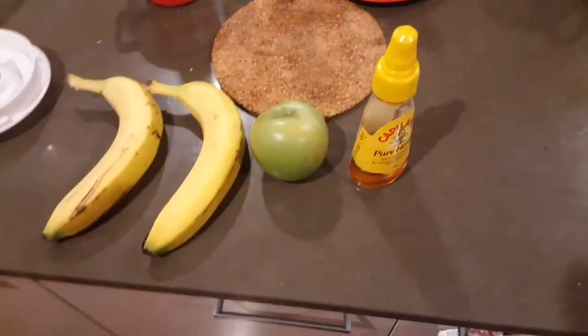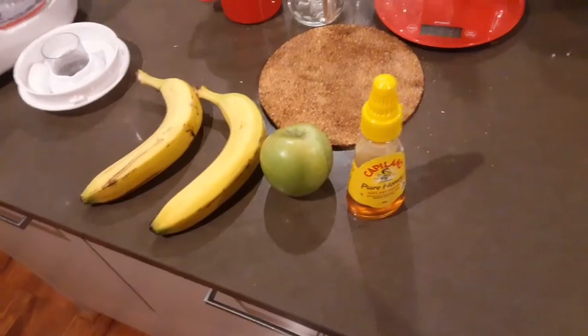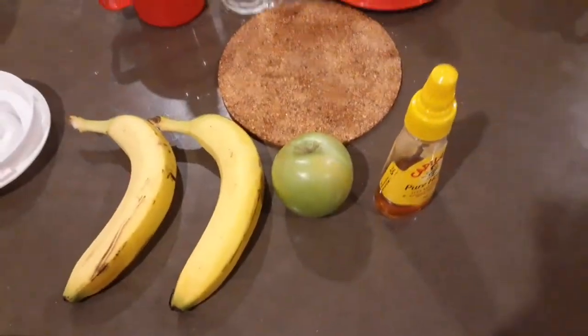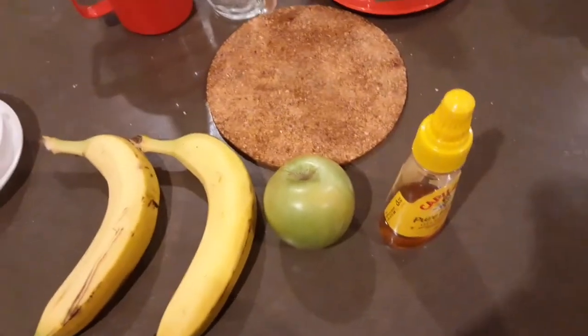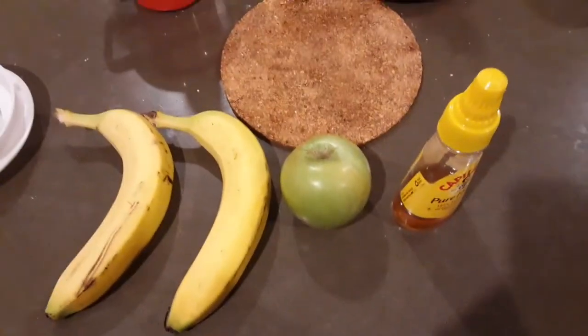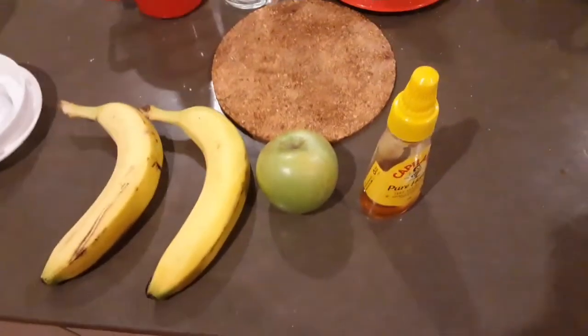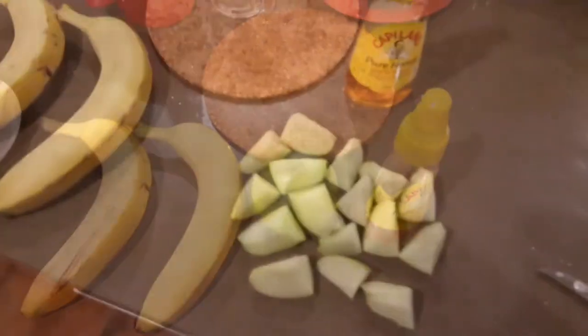A couple of bananas, a nice green Granny Smith apple, a couple of spoonfuls of honey, a bit of ice, maybe a little bit of milk or maybe ice cream — and we'll see how it turns out. See if you get jealous about it!